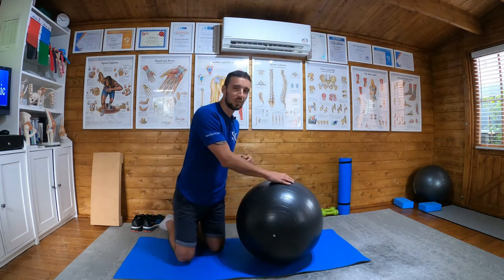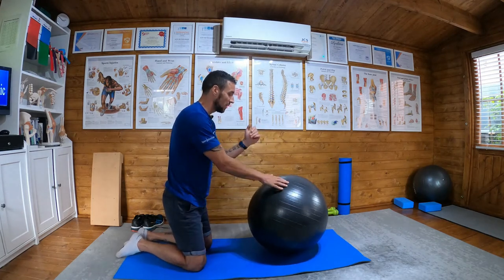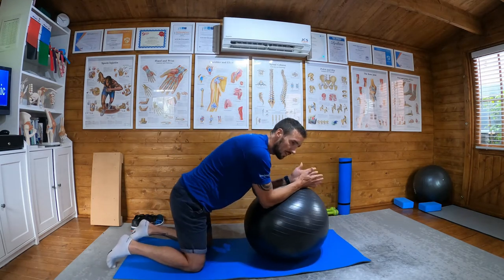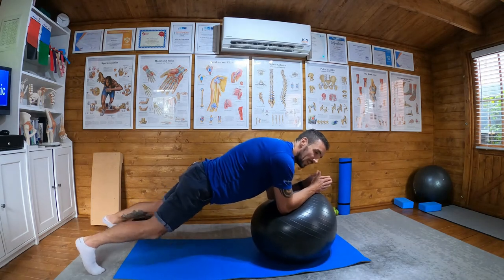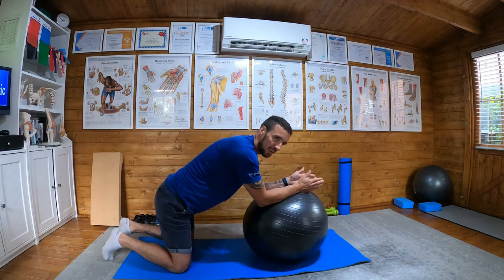Gym balls, stir the pot. This is a tough one. So what you're going to do is start in a plank position on your gym ball. To start with, I suggest having a slightly wider stance with your legs. The wider the stance, the more stable the base, and then as you get better, progress to bring the legs closer together.